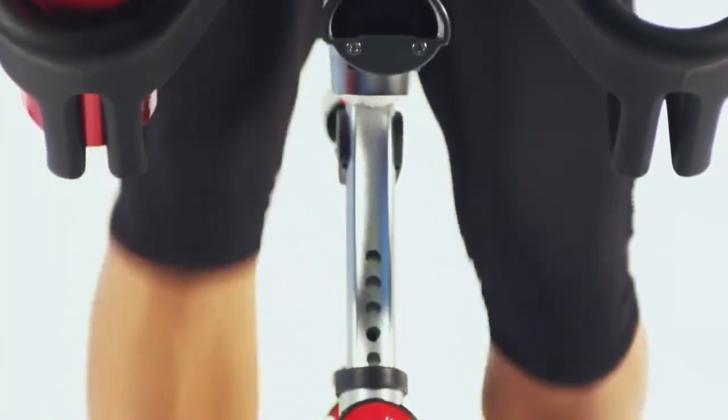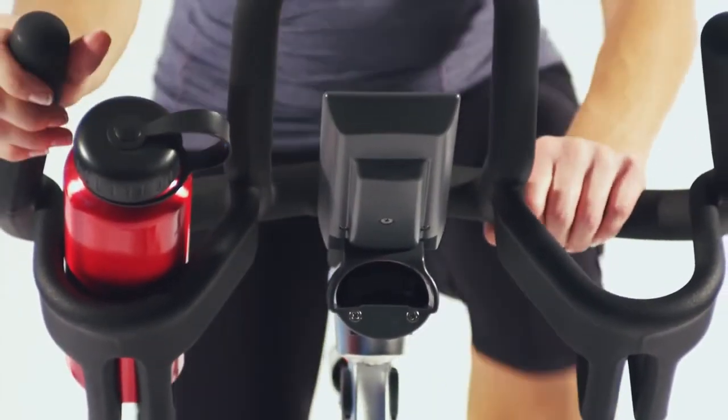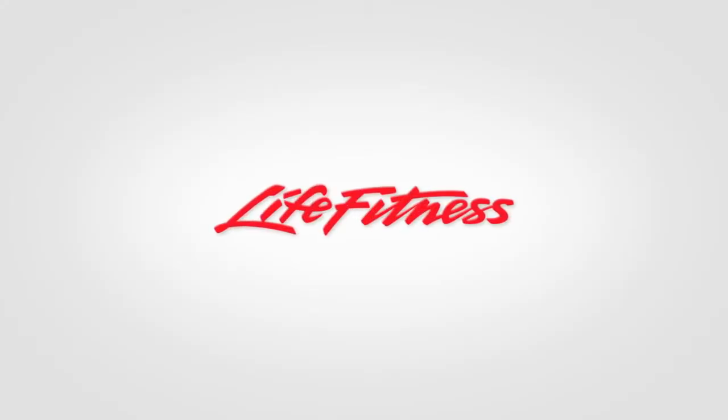One thing is clear: with the LifeCycle GX, Life Fitness has redefined the category once again. LifeCycle GX — designed for greatness.